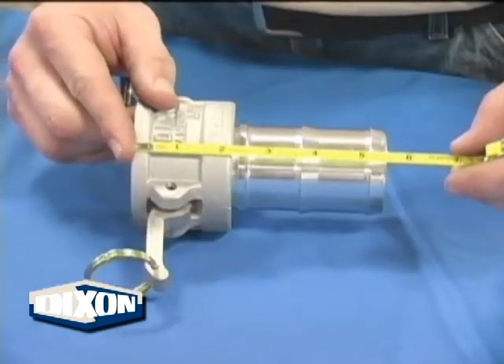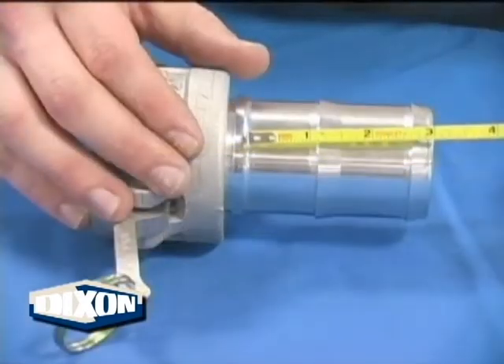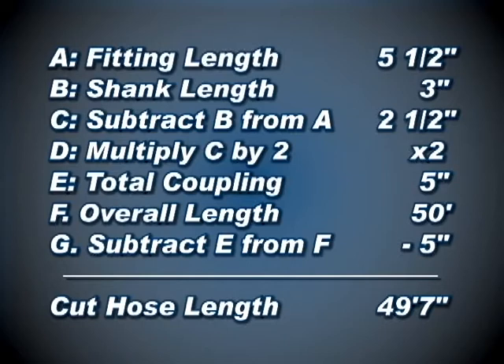Overall length means the overall length of the assembly including fittings. Here, if the customer wants a 50 footer, the assembly including couplings is to measure 50 feet. When an overall length assembly is requested, follow this example to determine hose cut length.